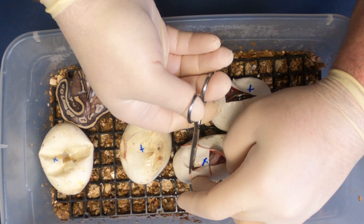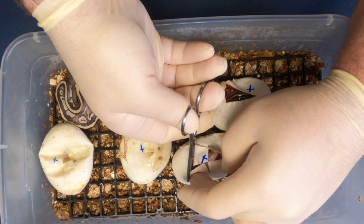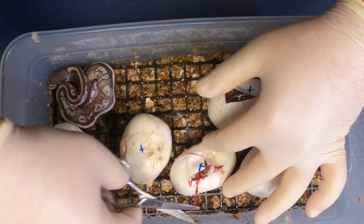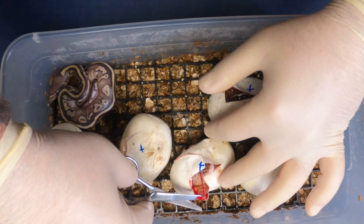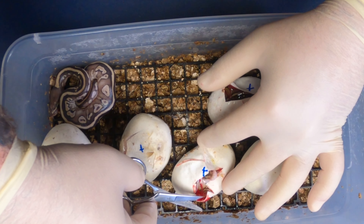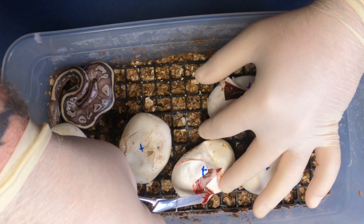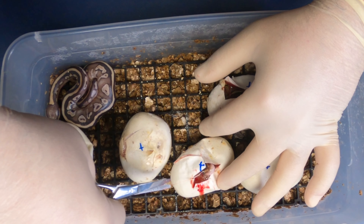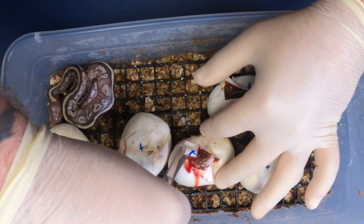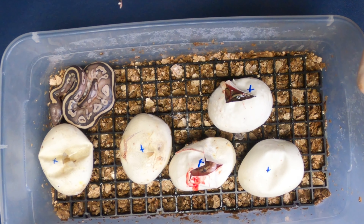I want to see that side just a little bit more. Looks like we might have a pied here — nice white sides right there, nice little head stamp.